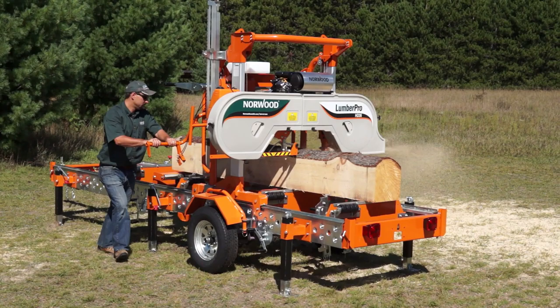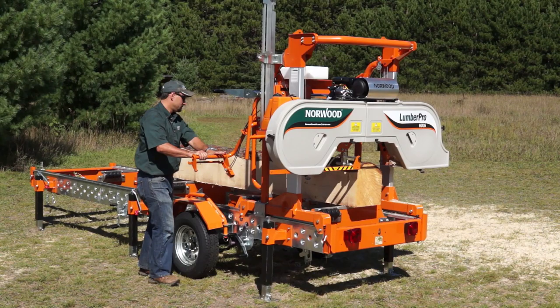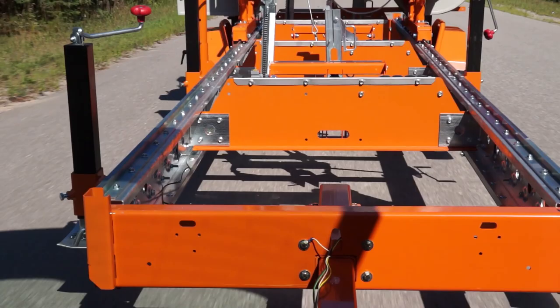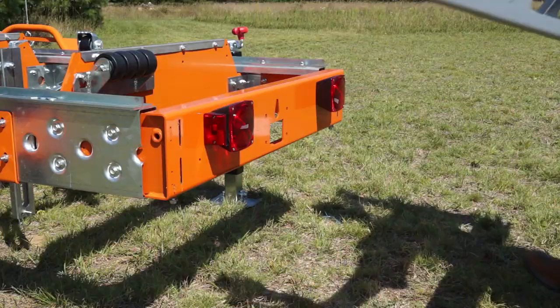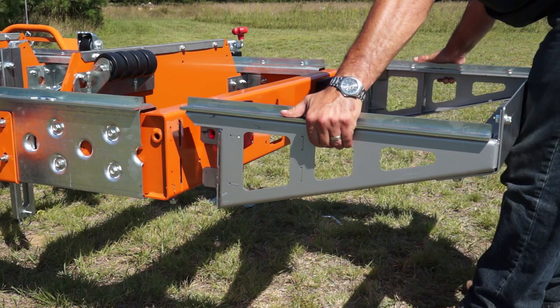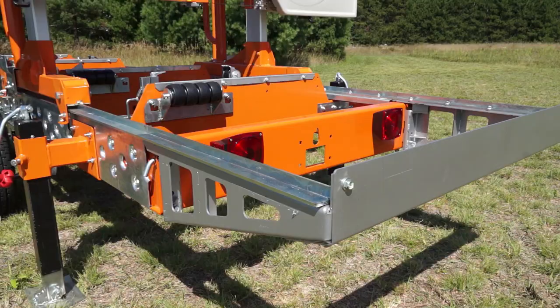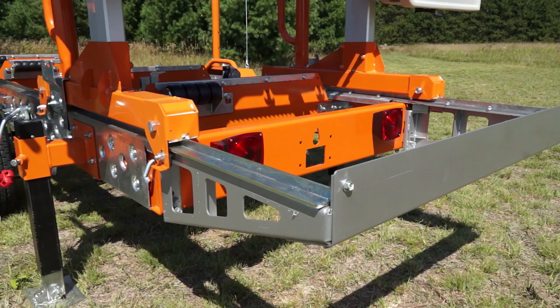The Lumber Pro is an easy-to-use manual mill with many useful accessories and features that can make it a commercial-duty mill. The Lumber Pro can be transported from site to site using the optional trailer package. Add extra length to your log deck with quick-connect bed extensions to temporarily extend your bed — ideal for milling longer logs on trailer-equipped Lumber Pros.